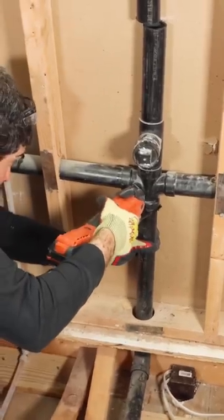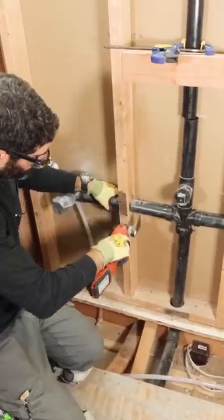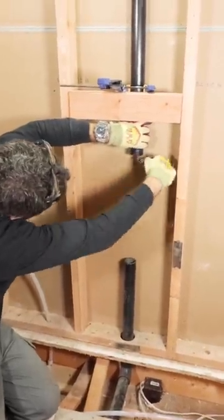I made the cuts on the top, the bottom, and the sides. And as you can see, the vent didn't fall through the roof because of the clamp. Pretty cool, right?